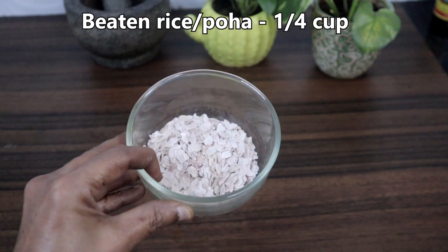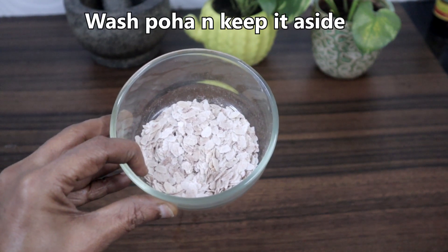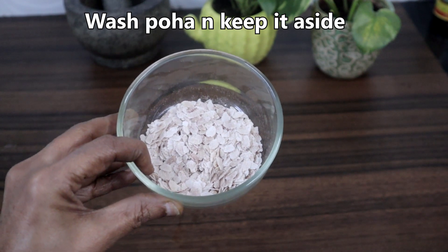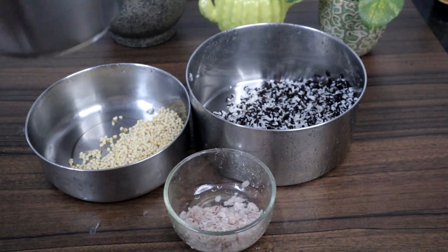This is ¼ cup poha, which I am going to soak now. But if you want, you can soak it half an hour before grinding. I have washed everything. Now we will soak all this for 5 hours.